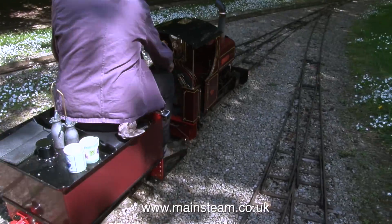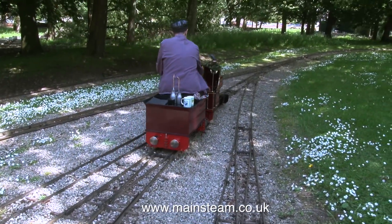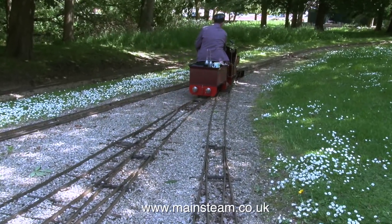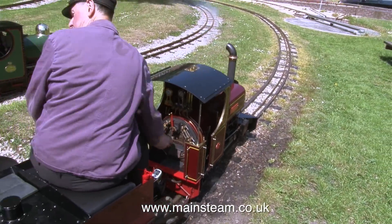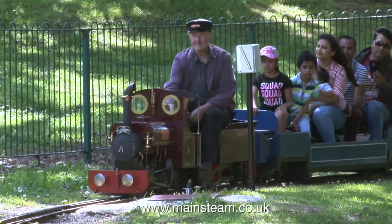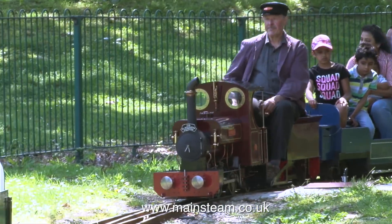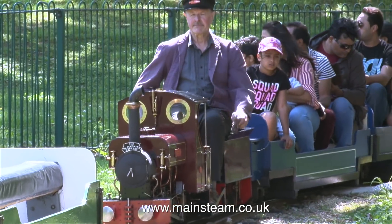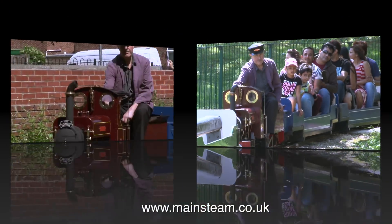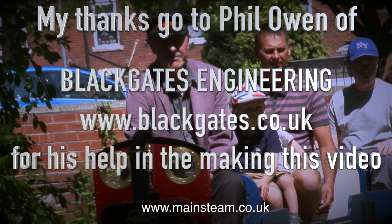Later on in the day I had a drive and went round the track two or three times on this engine — it made a real change not to get lots of ash in my eyes while driving. Phil first picked up some passenger trucks and then picked up some passengers in the station. The engine made light work of all these passengers and is capable of pulling a lot more. One club member suggested I sit on the rear passenger truck facing backwards to get good shots of Phil's engine running towards me — easier said than done, and at the speed he was going I nearly fell off the truck a couple of times. My thanks go to Phil Owen of Black Gates Engineering for his help in making this video. Thanks for watching and I hope you found it useful.